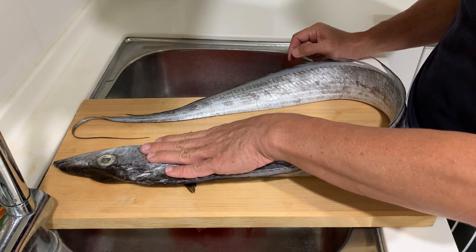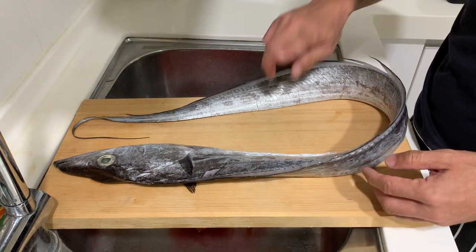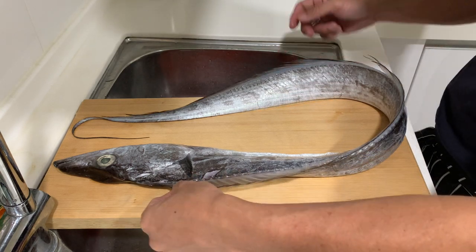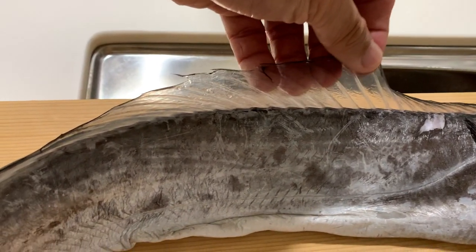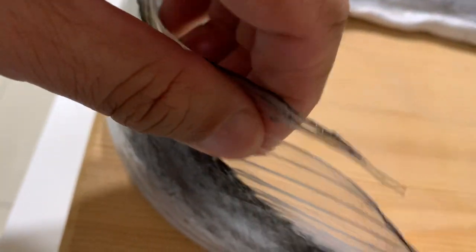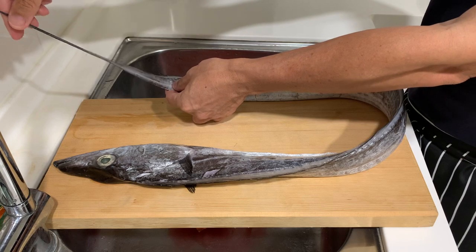The way to eat this is quite simple — we just need to pan-fry it. The fish itself does not have any scales, so it's quite easy to handle. The fins are very soft, like a membrane, and they stretch from the head all the way to the tail. And the tail is all the way here — like a hair.